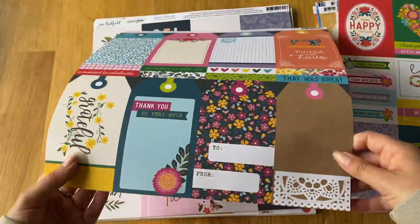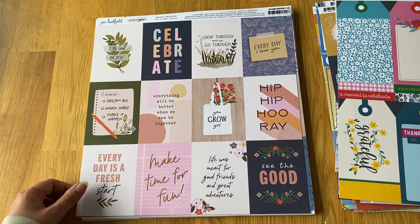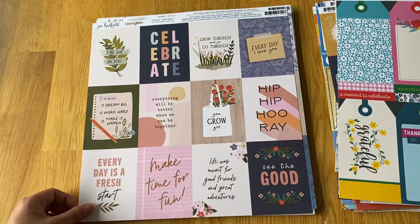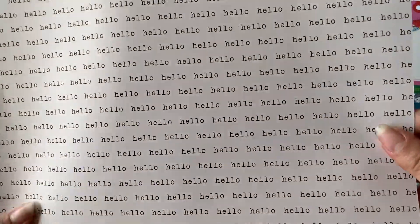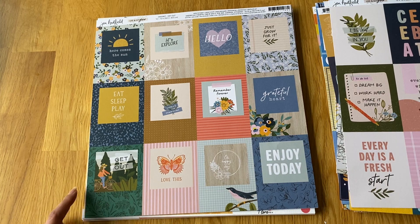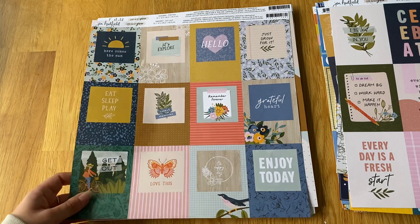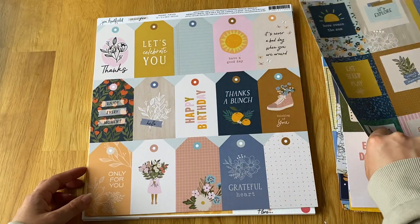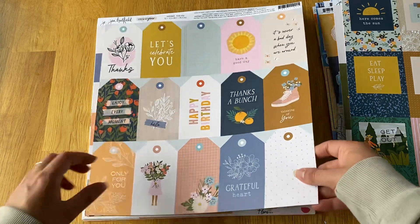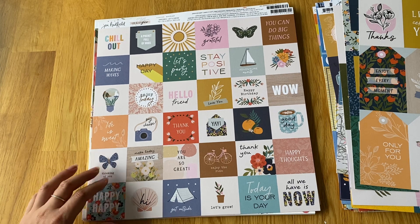Then the Jen Hadfield Live and Let Grow collection, which I think is really cute. I love her three by four cards — really cool little quotes — and her word paper. She also did more three by fours this time with cute little polaroid-style images, called Get Out. Then the tags and labels, and four sheets of two by twos, which I love.